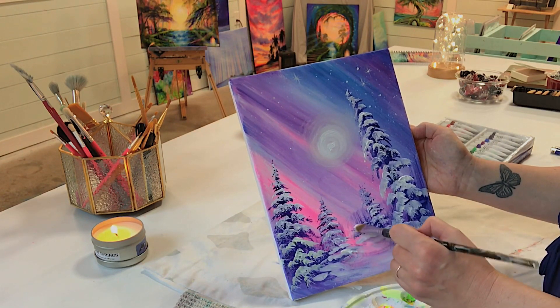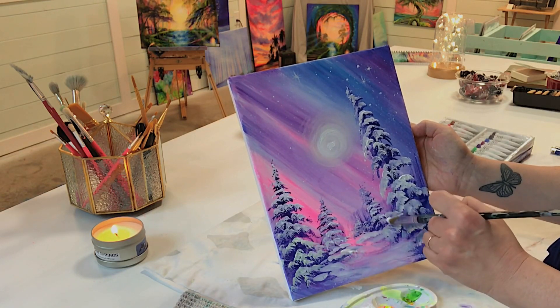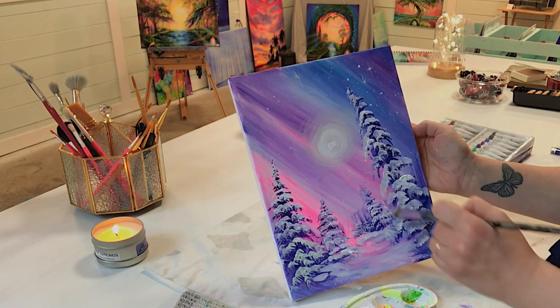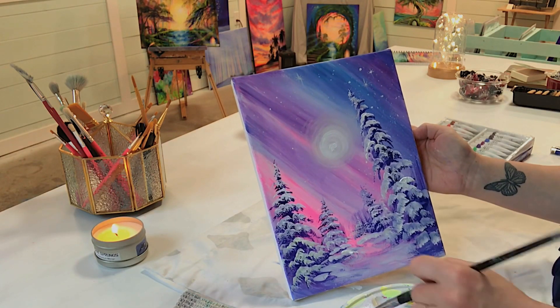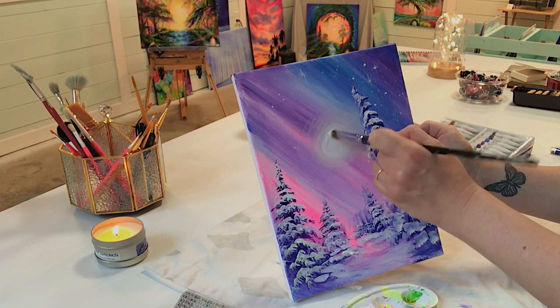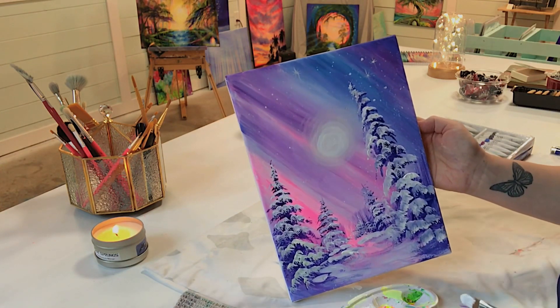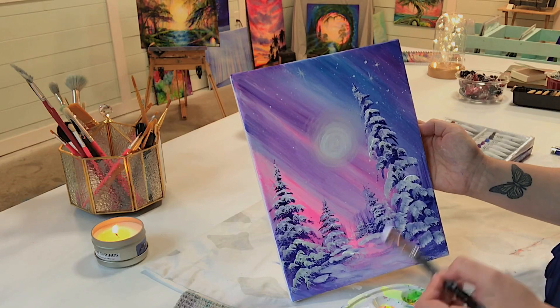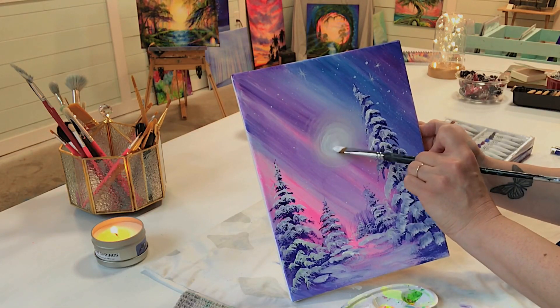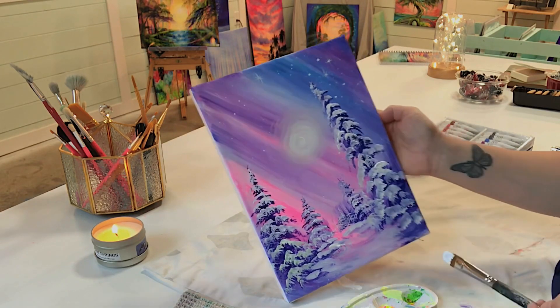Giving a nice bright highlight in the center of that sun — it could be a moon as well, it looks like it could be a moon with the stars up in the sky. It's up to you guys — you can choose if yours is a moon or a sun.